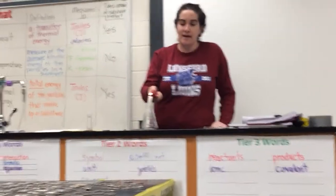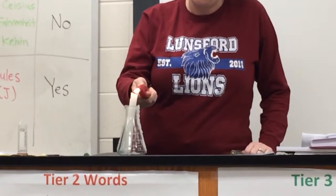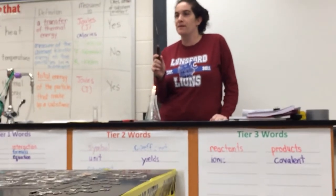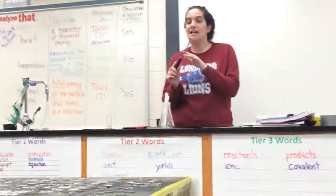The next thing I want to show you is how to light a candle. This is what's called a bi-metallic strip — 'bi' meaning two, like a bicycle has two wheels. Bi-metallic means it has two different metals.